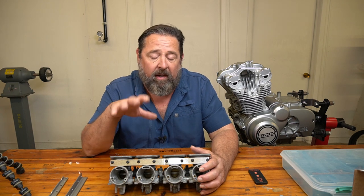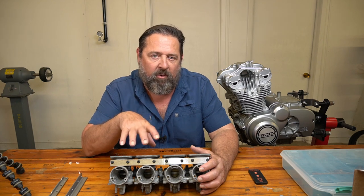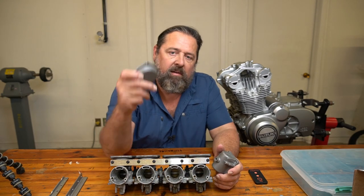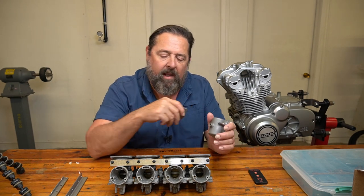As far as powder coating them, these will be painted. I'm not going to powder coat the actual carb bodies. The bowls and the top covers — these will be powder coated. All these colors I've already used on this engine, so it will match when I get done with it.